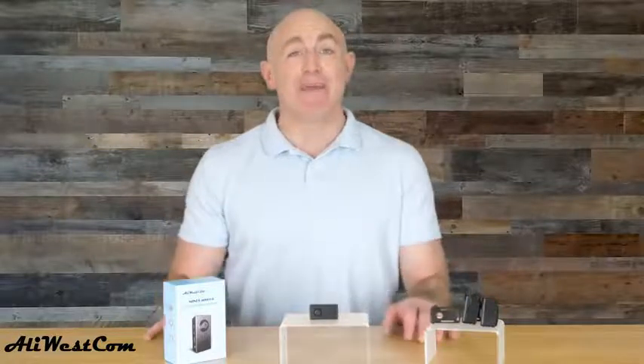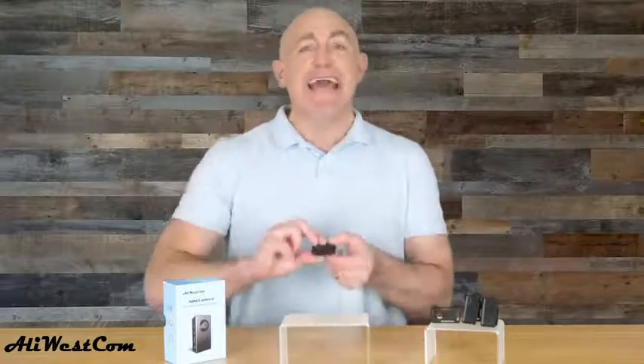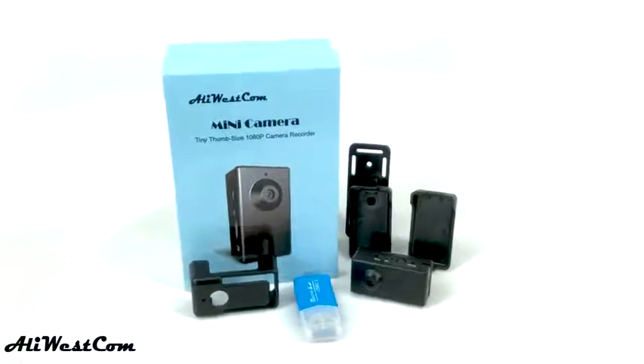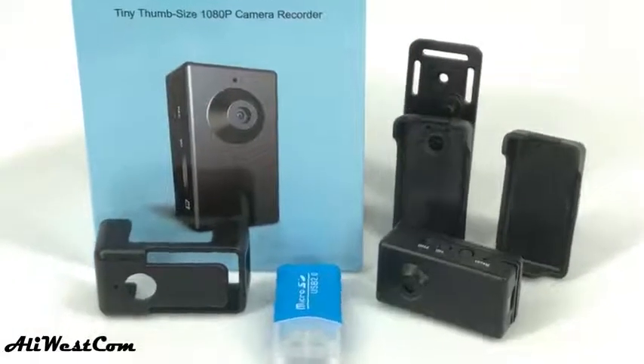Looking for a small but powerful video camera that can be used to monitor your home in a discreet way? The Alley Westcom Spy Camera is the perfect solution. With its mini size, this camera can be hidden anywhere and can be your watchful eye protecting your home.